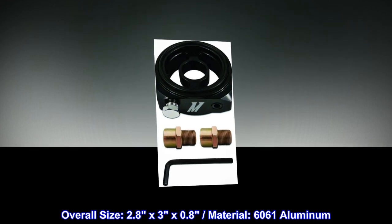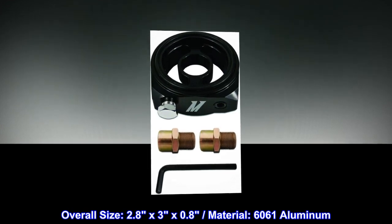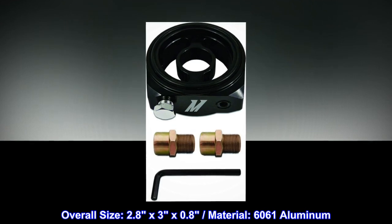Overall size: 2.8 x 3 x 0.8 inches. Material: 6061 aluminum.